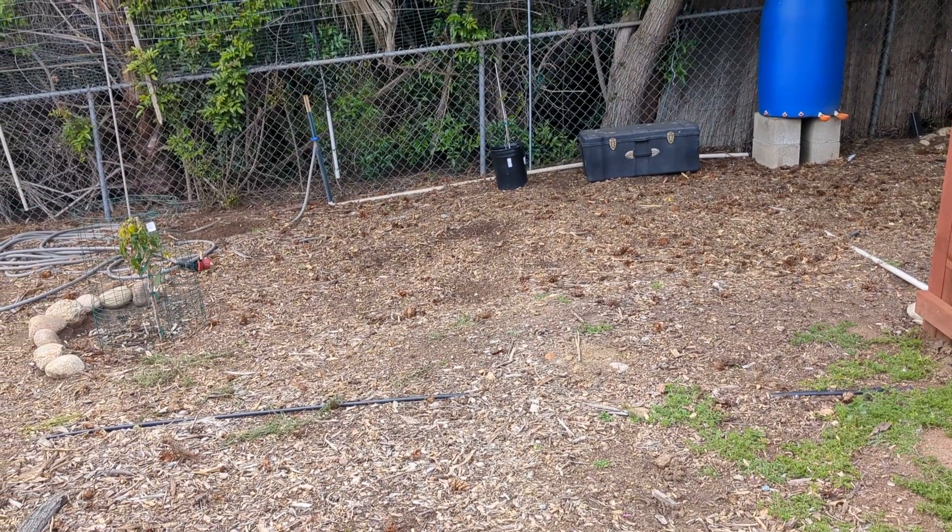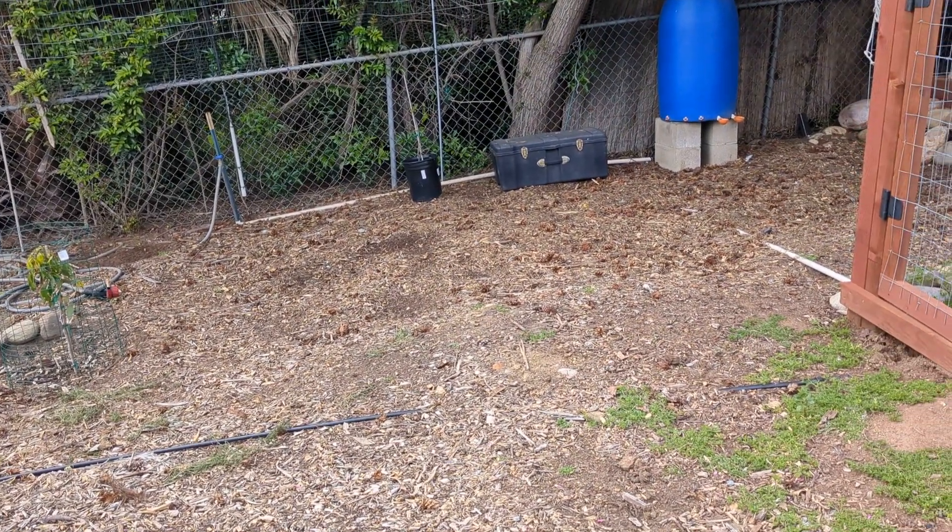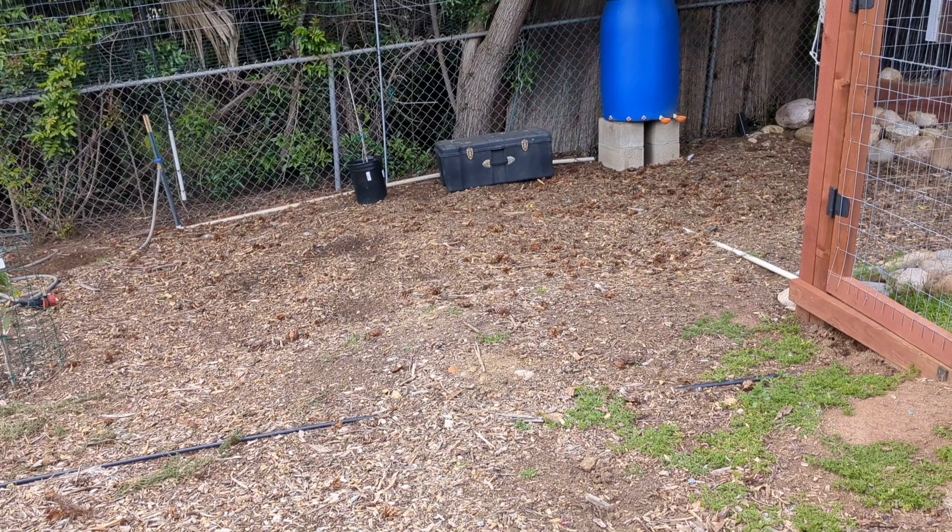Hello, it's Jason. It's early April 2023 and I wanted to talk a little bit about apples.